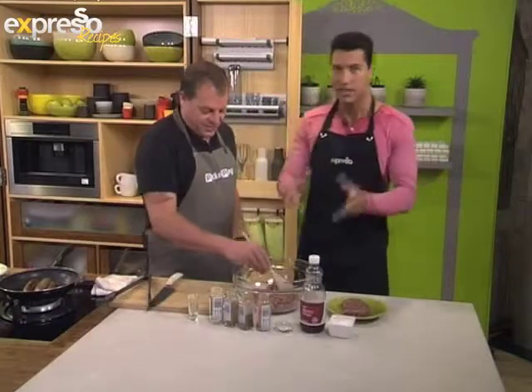You can't just go about and make a boerewors like you see fit. Boerewors is very specific about what you're putting into it and what you can call boerewors and what you can't call boerewors.